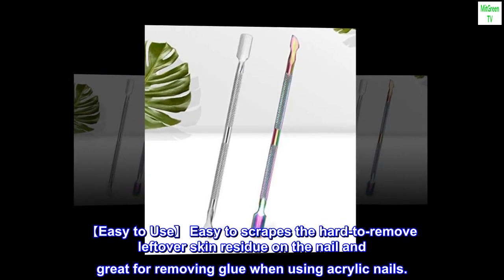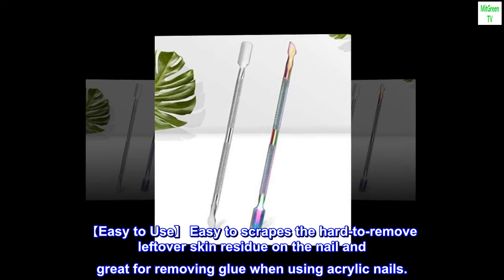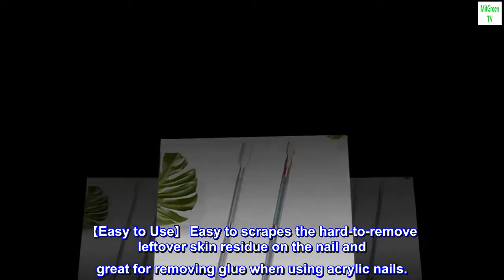Easy to use. Easily scrapes to remove leftover skin residue on the nail, and great for removing glue when using acrylic nails.